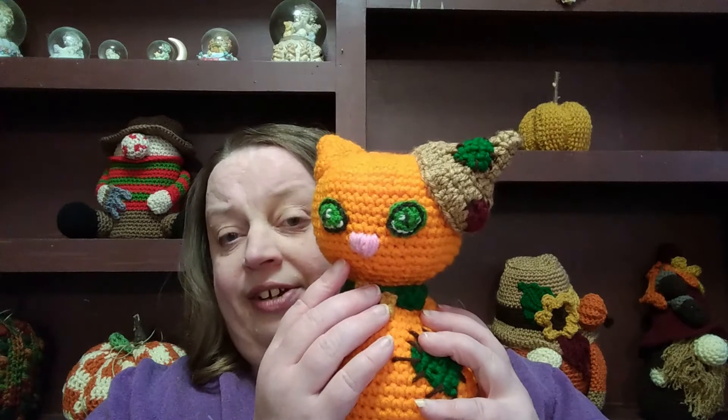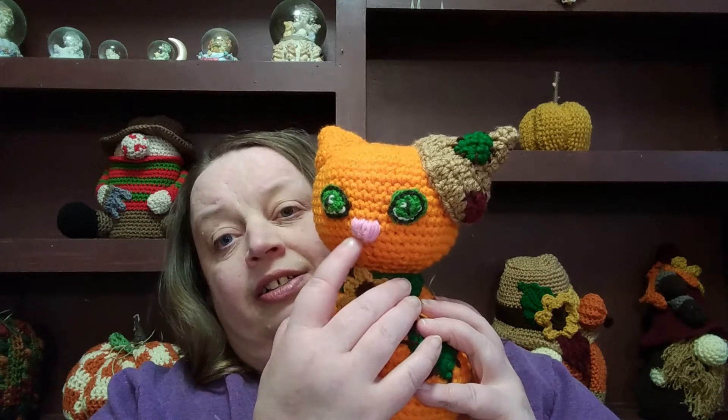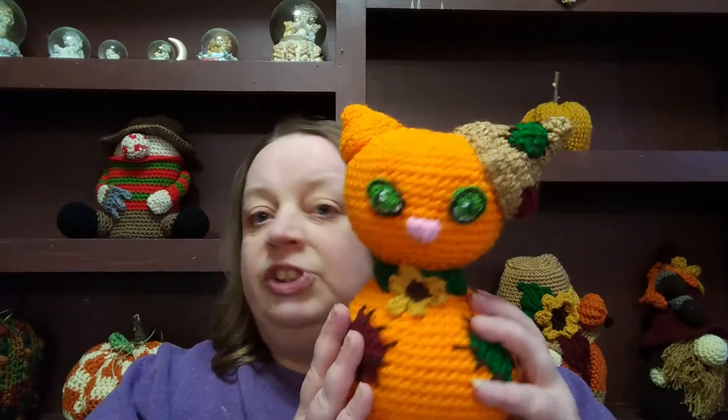With amigurumi, you're typically doing faces. They recommend using safety eyes. Another option is crochet eyes, like you see on my cat here. I don't have any safety eyes — that's something I need to invest in. Even the nose: there are little pieces you can get for noses; I just embroidered my nose for this one. A good source to find safety eyes or little nose pieces is Amazon — they have different kits with different sizes and different colors.